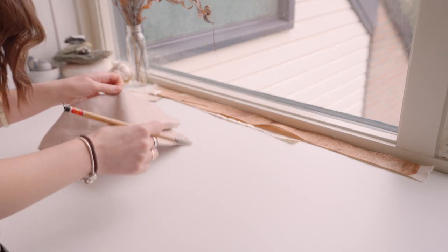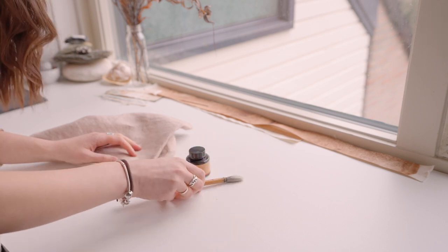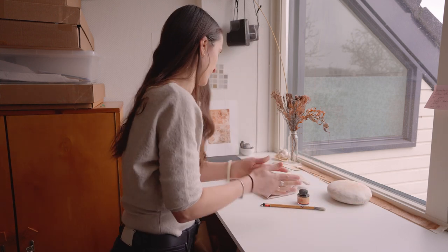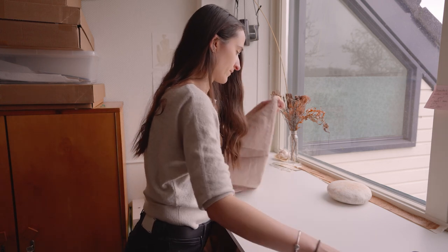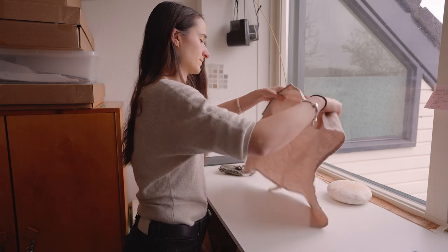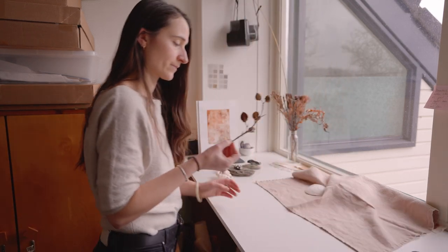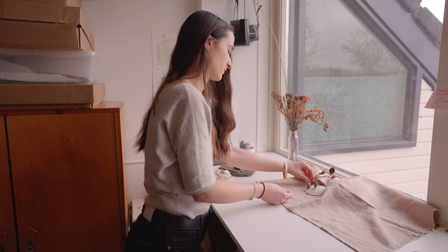Today I want to share with you another very mindful and meditative drawing exercise. This exercise is called blind contour drawing. A few weeks ago we also drew blindly but in a different way. Last time we had our eyes closed and we drew what we felt in our hands. This time we will have our eyes open but we will focus only on the objects in front of us, without looking onto our paper.